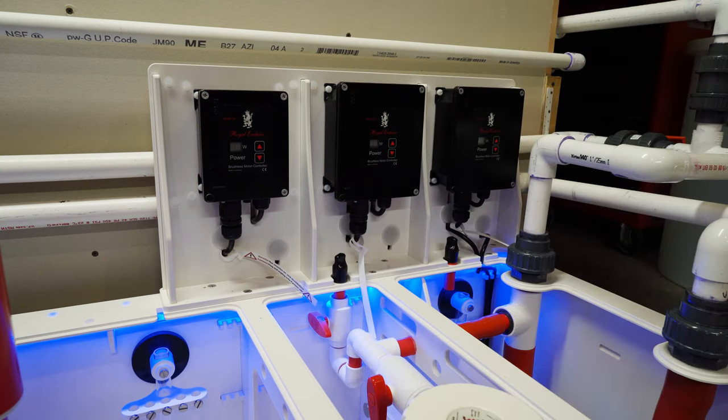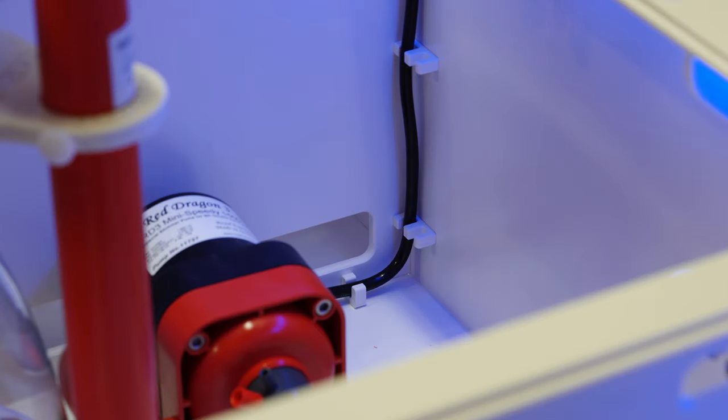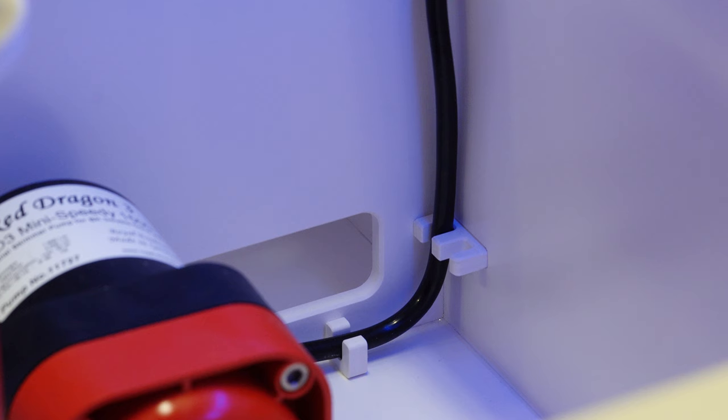This is the controller cockpit for the Dream Box, where the three different controllers for the pumps are mounted. I like it a lot — neatly organized, high and dry, and easy to access. Another feature is the cable holders, so you can take the cables for the three pumps and store them off to the side neatly.